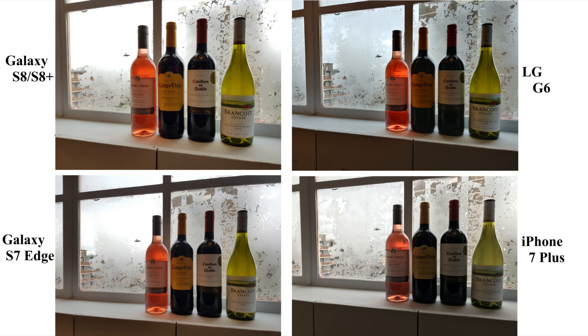Whereas Galaxy S8 managed to capture the object perfectly, but the background looks a little washed out. Those little patterns on the left glass are not visible — it is completely white. Same case even in the image captured on S7 Edge.